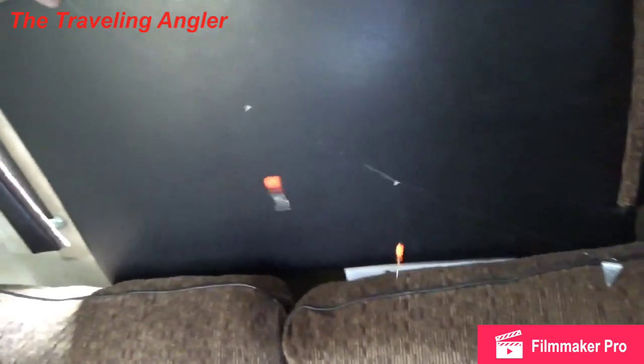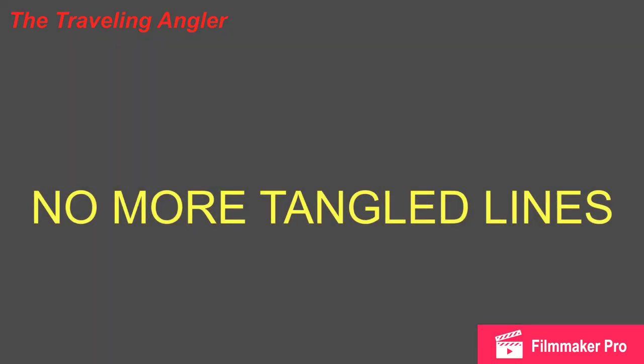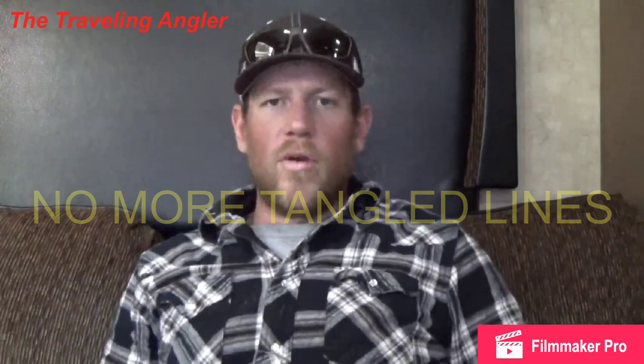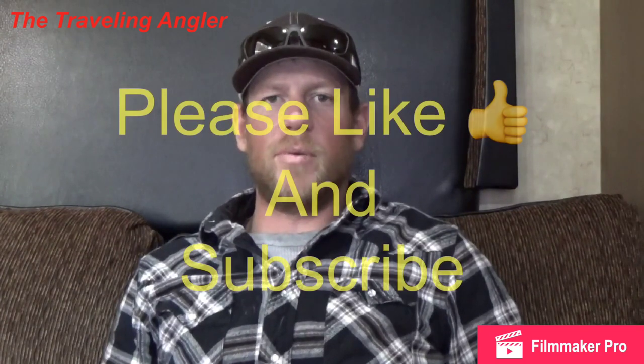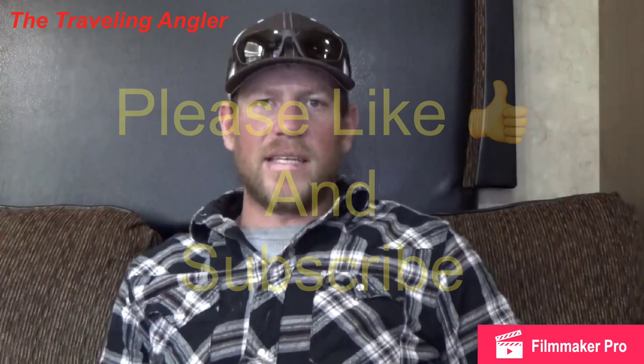In this video, I'm going to show you three super easy ways that I tie my pompano rig. These rigs can also be used for any bottom fishing where you want more than one bait while still avoiding the tangles. Subscribe to my channel and hit the bell to be notified when I post every Wednesday. Alright, let's get started.